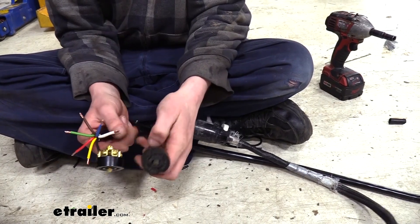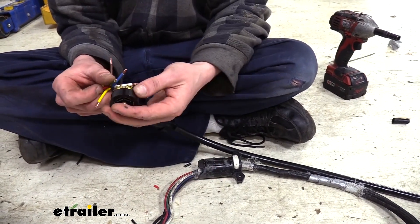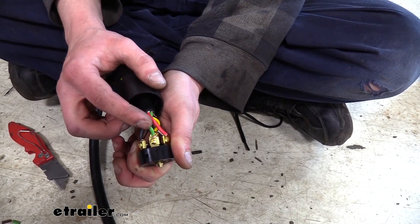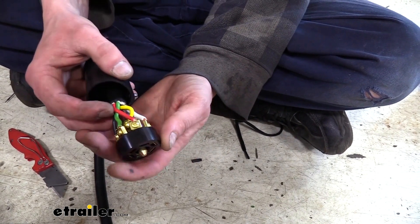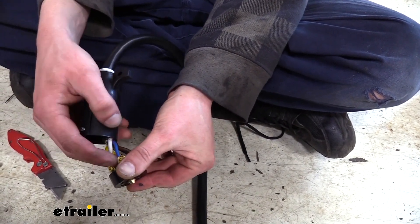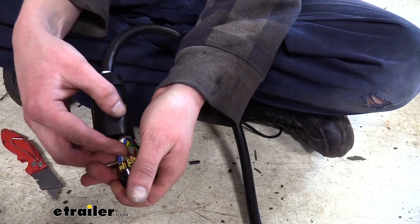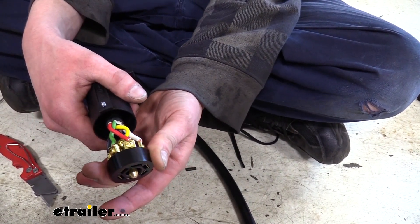We're going to go counterclockwise. Black is our 12-volt charge circuit. Moving counterclockwise, green is our tail light running circuit. Red is our left turn and stop circuit. White is ground. Blue is our brake signal circuit for our brake controller. Brown is our right turn circuit. And lastly, yellow in the center is for our backup light circuit. With everything connected, we just slide the two ends back together and start reassembling the lock and set screw.